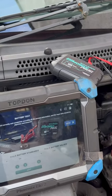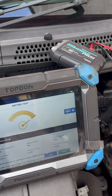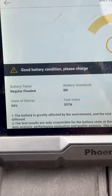Called out to a car that didn't crank. First thing I always like to check is the battery, just to make sure everything is in working condition first. And as you can see, that battery is in good condition.